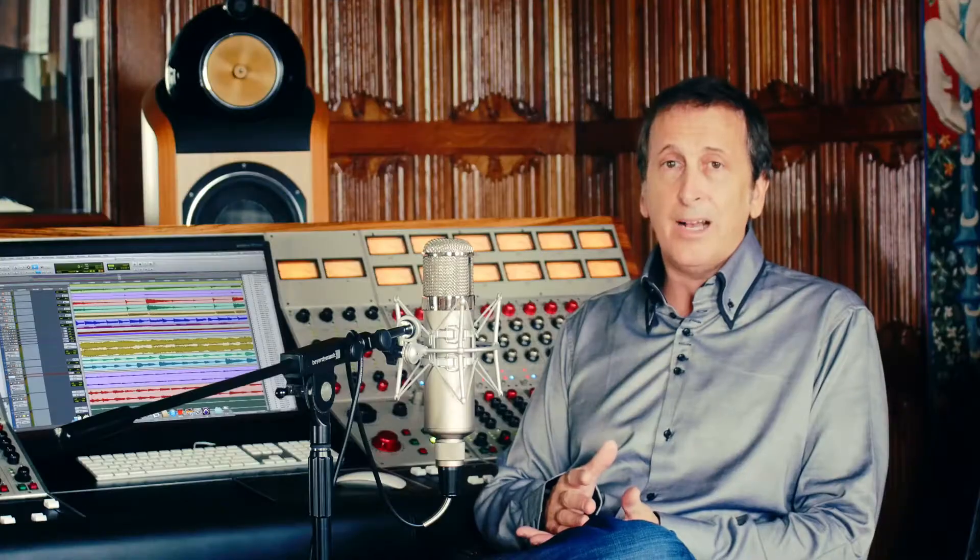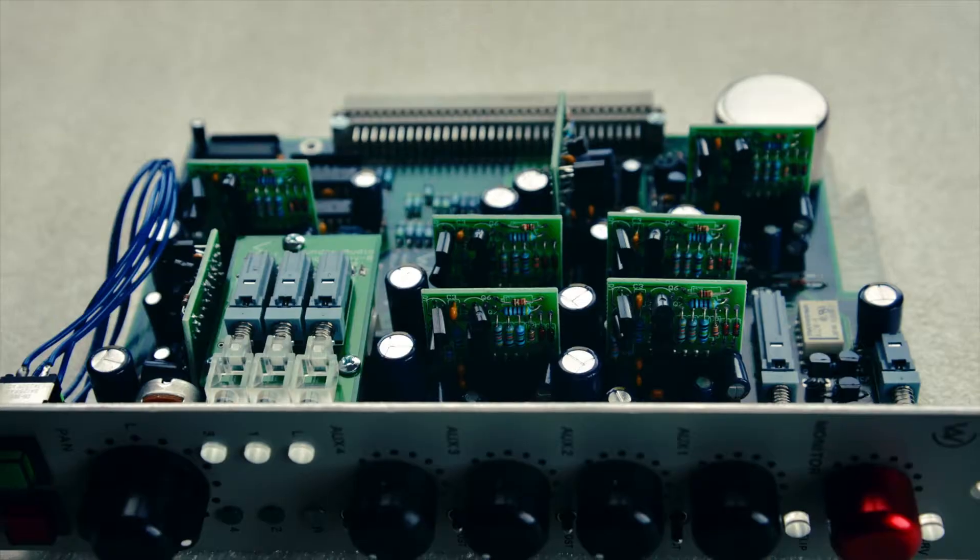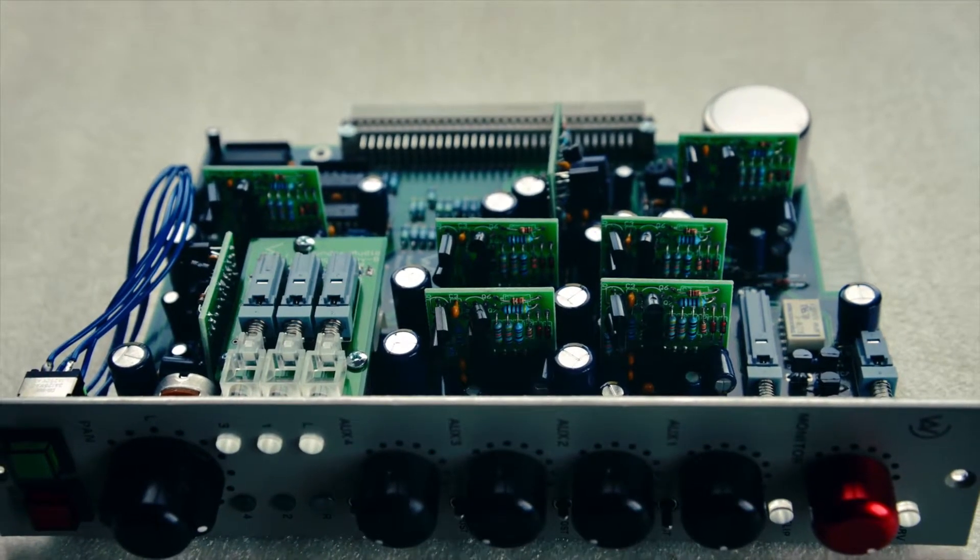Each one of these routing modules has eight op amps in them that are removable. Out of the 7,200 of them, none of them have come back for service.